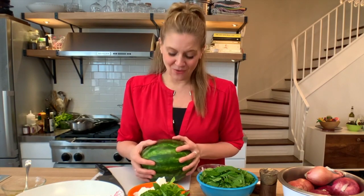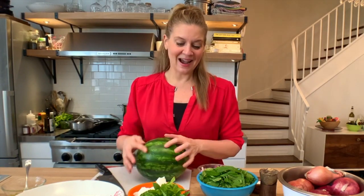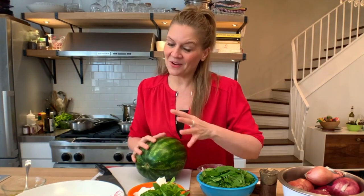I love this salad so much. My friend Barrett Washburn makes it all the time in the summer. I've made it in many different restaurants in the summertime because when watermelon is ripe, it's the time to do it. And this will add to your repertoire of salads. Think of tomato and mozzarella on a twist — watermelon and feta.